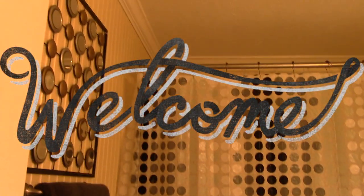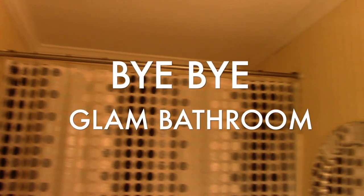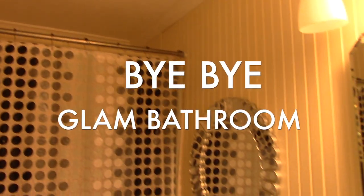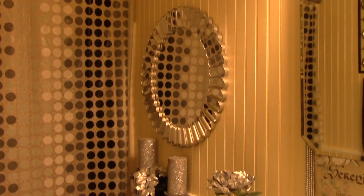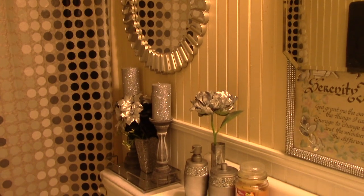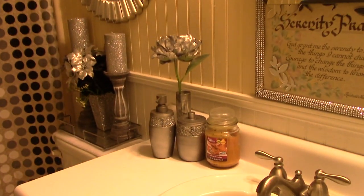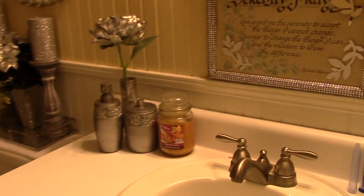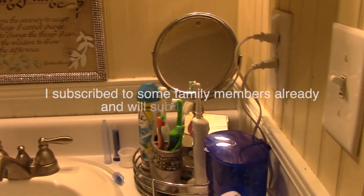Hey fancy beauties and bows, welcome back to the channel, it's your girl Gina coming through with another video for you guys. First I want to say thank you to all my new subscribers that came over from Sharon's channel. Even though I shot this video before I did that video, I still want to say thank you to everyone that's come and subscribed and shown love to the channel.